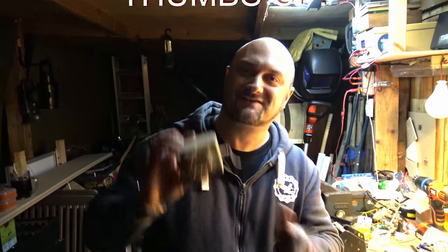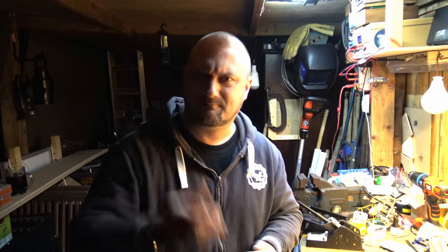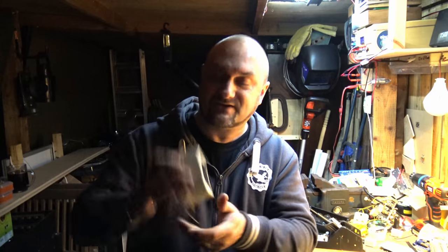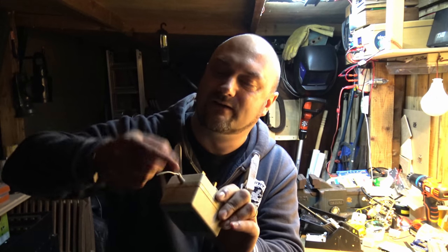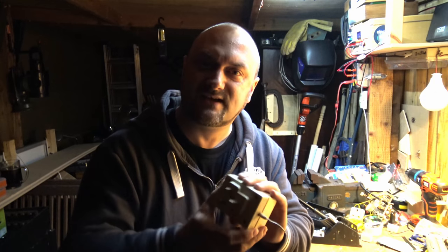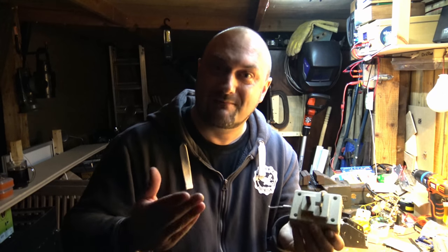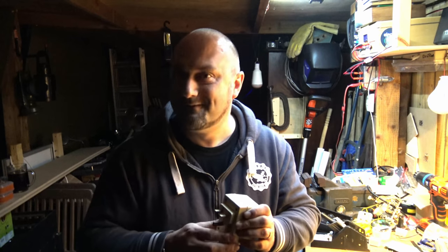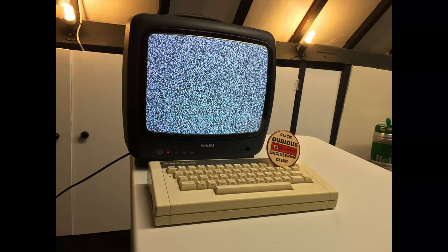Hey everyone, great news! We've had some donations to the cave. I've just found the light switch in the shed, which is great. The camera has night vision on it. Mark, who is cameraman at the moment - say hello Mark. He's very kindly donated a Philips monitor to the cave as well. So let's see how we do.